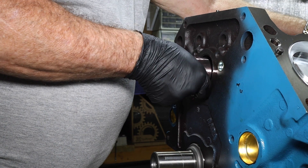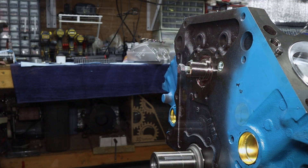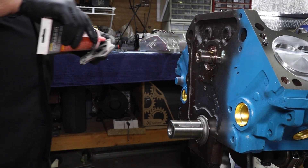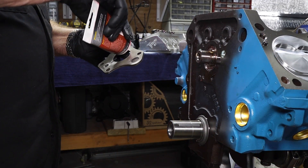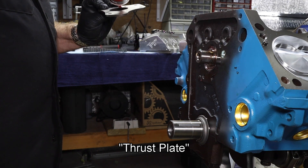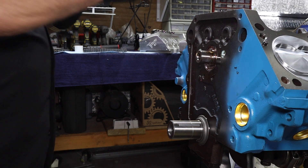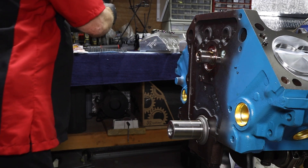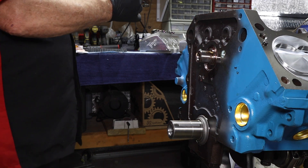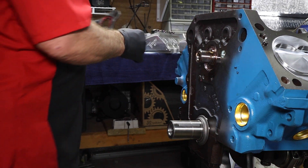It was much easier last time. It's time to go ahead and set the cam retaining plate so that we don't have any back-and-forth movement. We're going to get that lubed up and set on there as well, along with each of the bolts that hold it — that's 35 foot-pounds for this one. The main crank bolt is just hand tight for now.